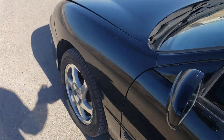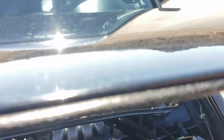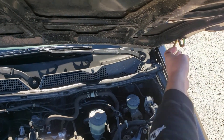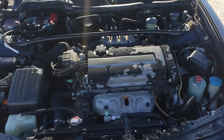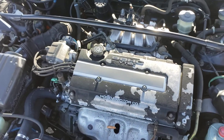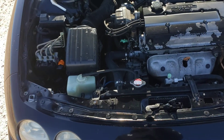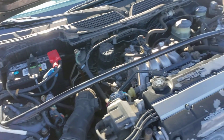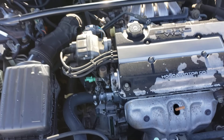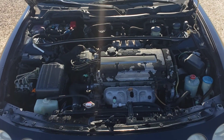Let's pop the hood. Engine bay is pretty clean. Valve cover could use some fresh wrinkle paint. No sound of any oil leaks or anything — maybe at one point the valve cover leaked. She's quiet, doesn't make any strange noises.